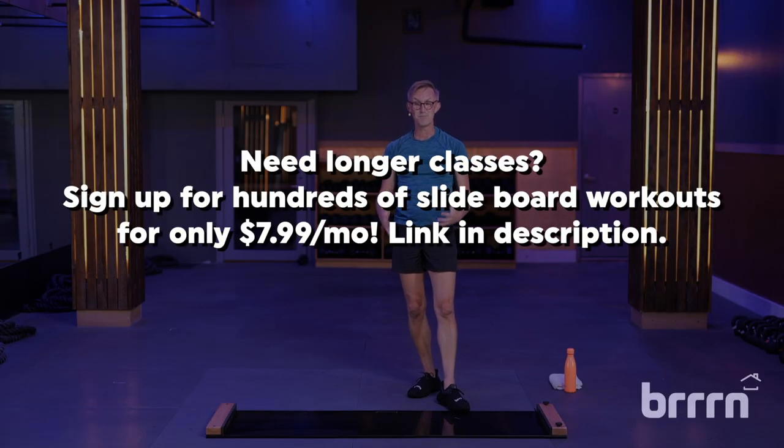I hope you're feeling more comfortable here on this slide board. My name is Chris — I will see you next time you are feeling bored at home. Have a good one.